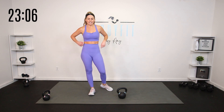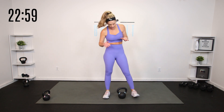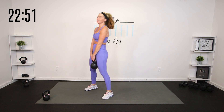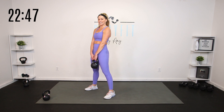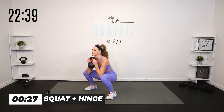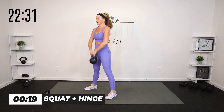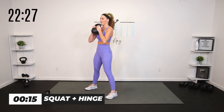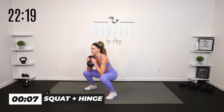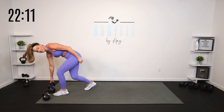This is it — our last round of the superset, you're feeling it now. We've got that 30-second round. Drop it down in the hinge, clean it up, squat it — do what is best for you. If you want to keep the kettlebell below the entire time or clean it up, you do you. Core engaged, shoulders back. Especially at the bottom of that squat, really sit for just a second, then bring it up. The clean is advanced so don't feel like you have to take that option.